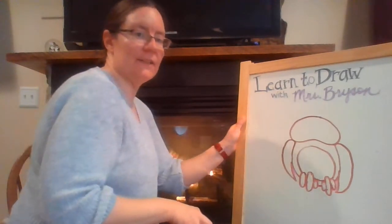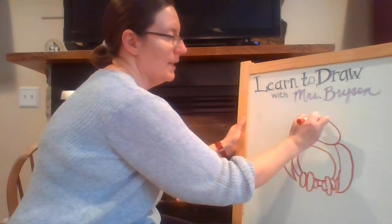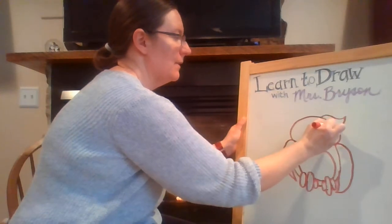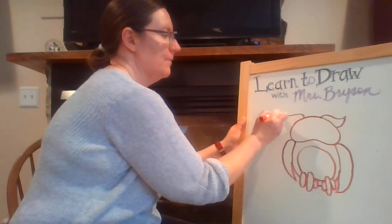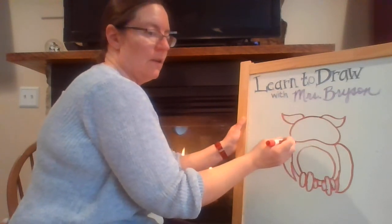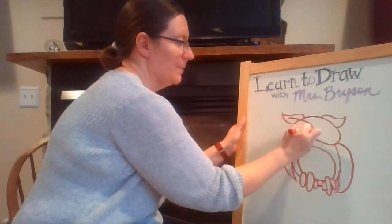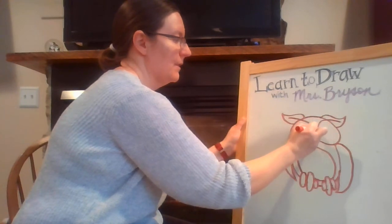Then we're going to add some details on his face. On his head, we're going to start here and draw a curved line over and then down. On the other side, we're going to draw a curved line over and then down. Then we draw a line here to the middle of his face, and a line here also to the middle of his face.